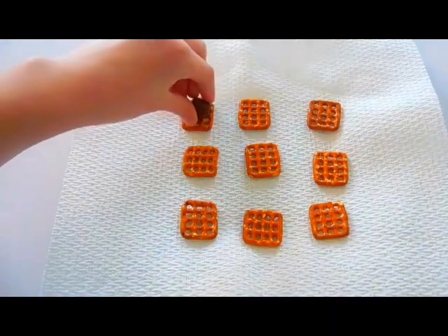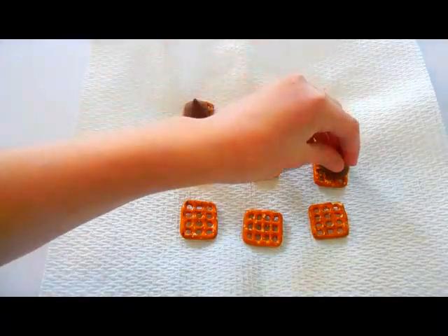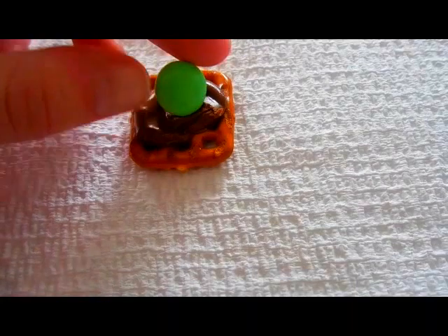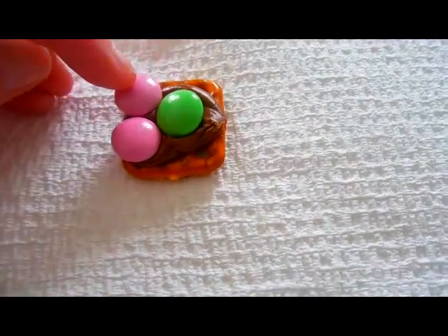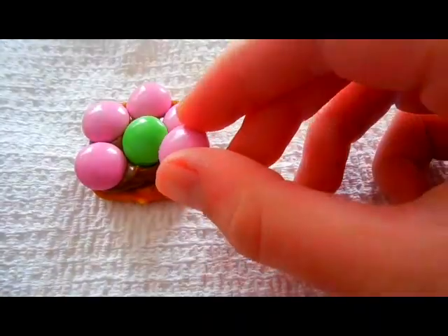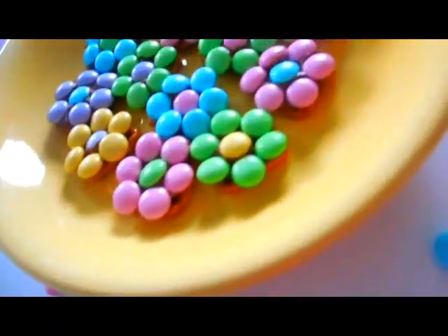Once you have your pretzels on the plate, place one Hershey Kiss on each pretzel — though I actually found that using half a Hershey Kiss worked out better, since it was a more manageable amount of chocolate. Once you have that, place the plate in the microwave until the chocolate is melted. For me that was about 80 seconds, but I'd recommend starting at 50 seconds since every microwave is different. Once it's melted, place one M&M firmly in the center, then place six other M&Ms around it to make it look like a flower. Let it cool until the chocolate is completely hardened, and you're done.